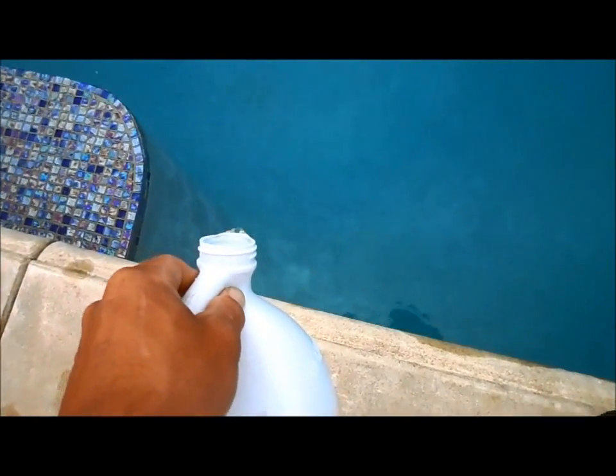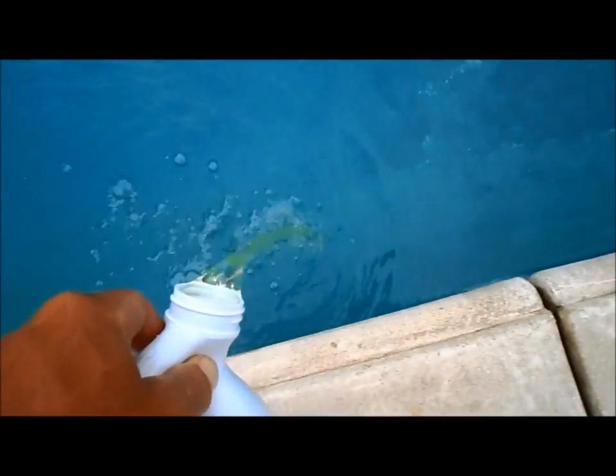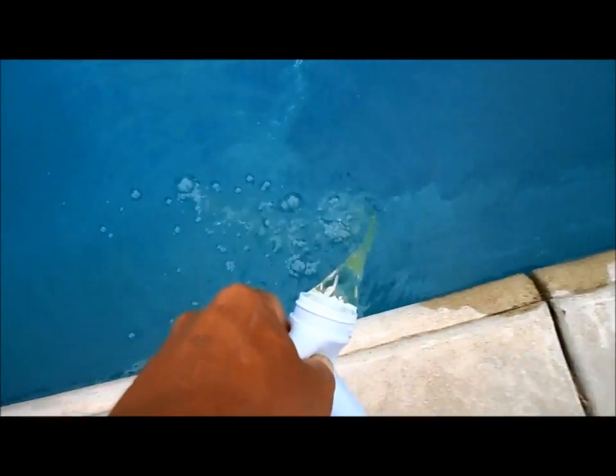So you want to pour it really close, as low as you can, around the perimeter of the pool. Stay as low as possible so it doesn't get hit by the sun and won't dissipate.